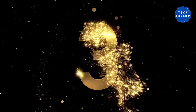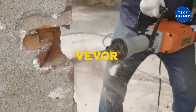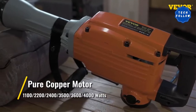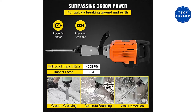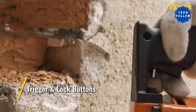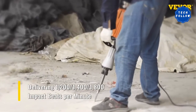Product Review Number 3: Mophorn 3600W Electric Demolition Hammer. This electric jackhammer has a powerful motor of 3,600 watts and delivers superior performance with strong core technology. You can have a comfortable experience due to the dual handle. The product also features a 360-degree swivel handle, making it ideal for different applications. Additionally, it has a double chisel and is highly durable.